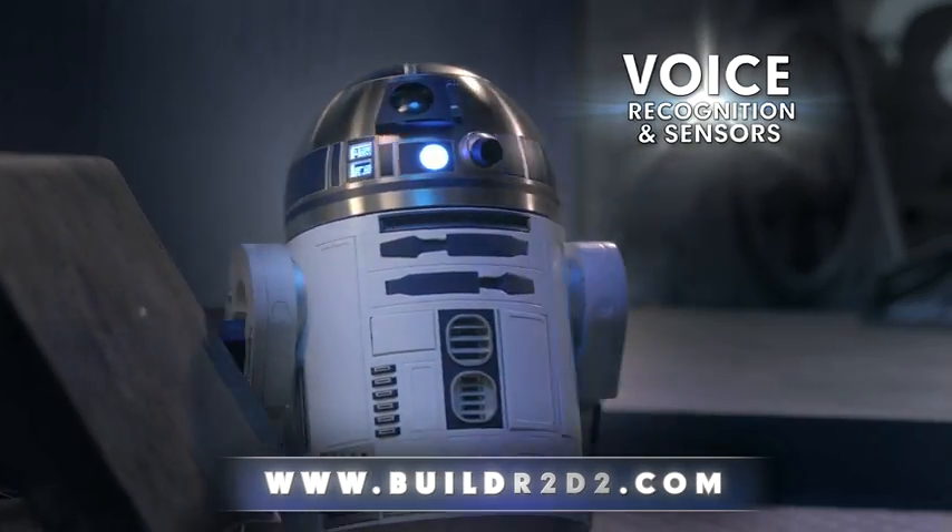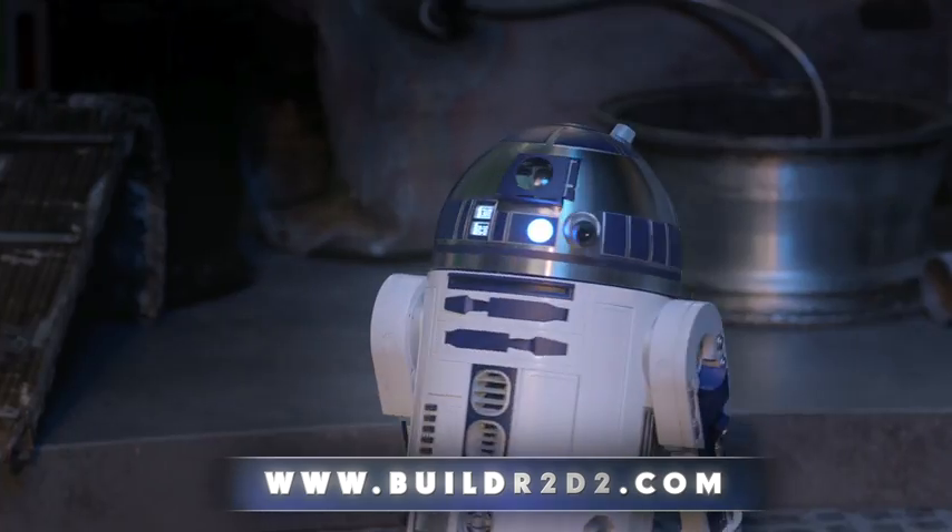Complete with voice recognition, sensors, remote control, and camera. Where do you think you're going, R2?